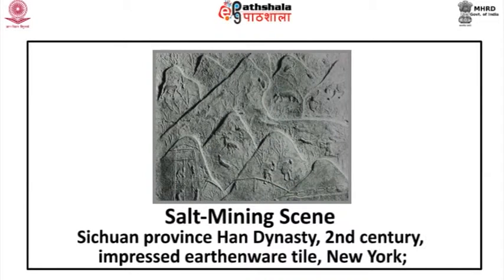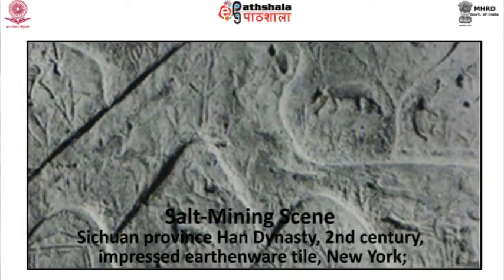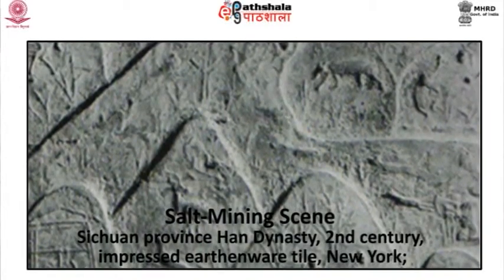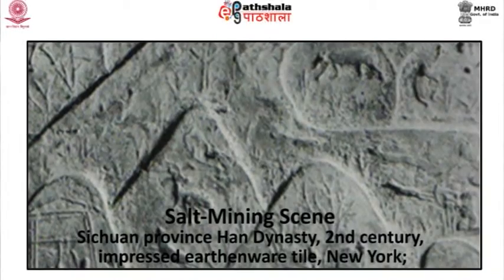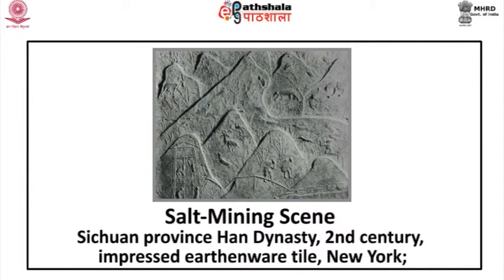Salt mining scene: this belongs to Sichuan province, Han dynasty, and is dated to the 2nd century. It is an impressed earthenware tile at present in a New York collection. This decorated tomb tile depicts salt miners at work and hunters shooting at game. The derrick scene in the lower left was used to drill for salt, which was subsequently dissolved in water and dried in pans.